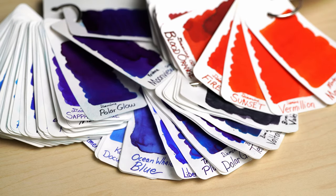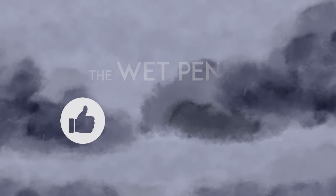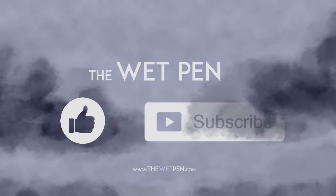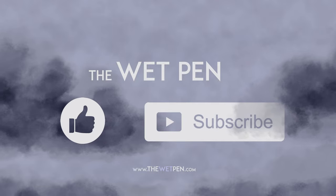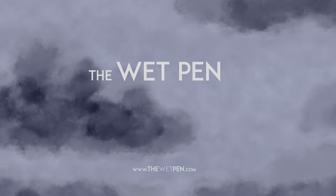Anyway, if any of you found this sort of thing interesting, or useful, or mildly amusing, I hope you'll take a second to like this video and maybe subscribe to my channel. Alright everyone, enjoy your pens and ink out there, and don't forget to actually use them. We'll see you soon!